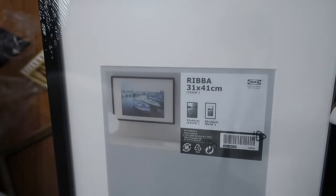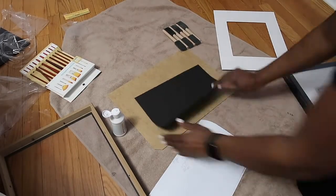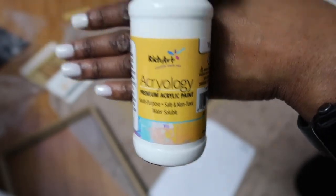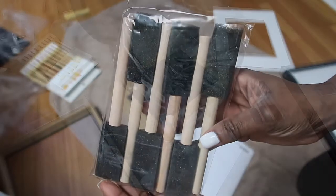All right y'all, let's get to it. So I went ahead and purchased eight of these picture frames from Ikea. I will go ahead and leave the measurements down below. I also went ahead and got a pack of black construction paper, which you can literally get from the Dollar Tree, Walmart, or Target. I went ahead and got some white acrylic paint that I also got from the Dollar Tree, as well as some paint brushes. Very, very simple.